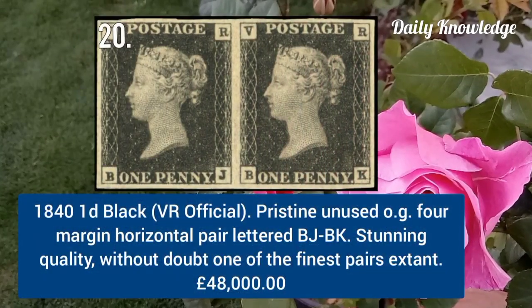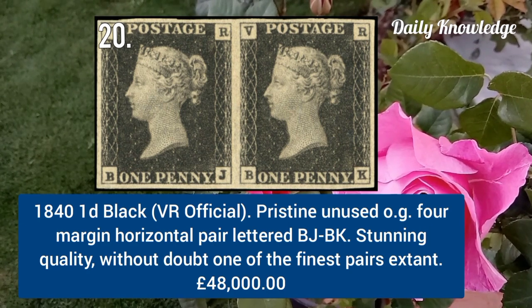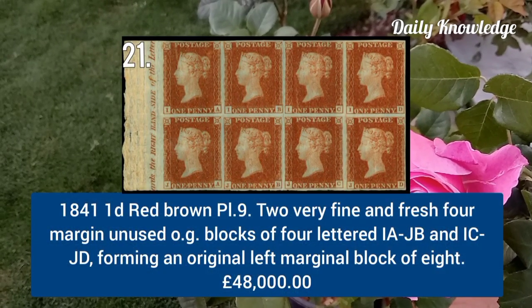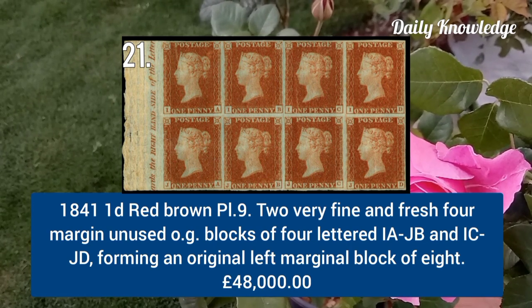1840 one penny black, VR Official, pristine unused with original gum, four-margin horizontal pair lettered BJ to BK. 1841 one penny red brown plate 9, two very fine and fresh four-margin unused with original gum, block of four.